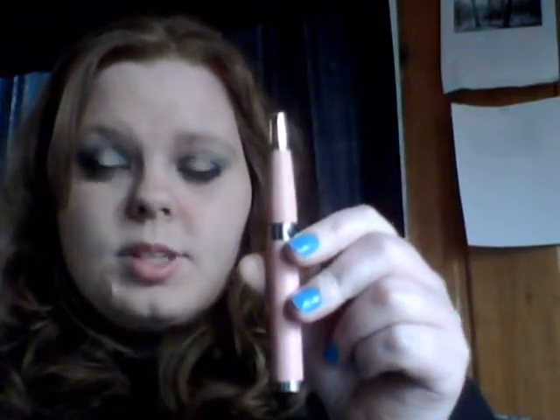eGos are great starter devices — they're 3.7 volts. What's great about the pass-throughs is you can use these while they are plugged in, even if nothing's plugged in right now. They're great for on the go. If you're a lady you can stick them in your purse; if you're a gentleman I recommend putting a button protector on it so it doesn't hit the button in your pocket. You don't want them going off in your pocket — that's a bad idea.